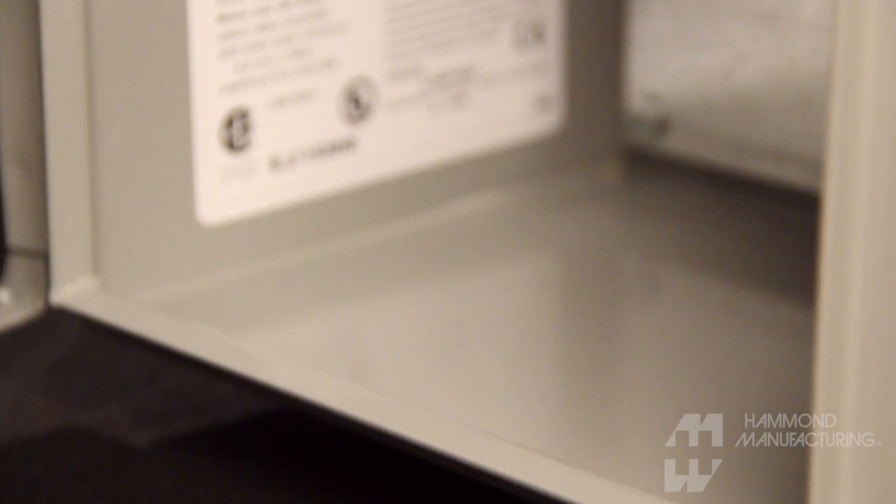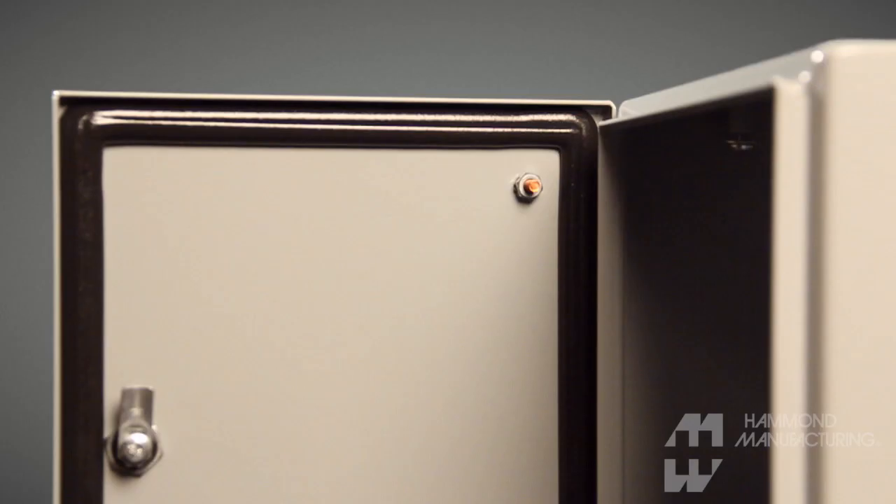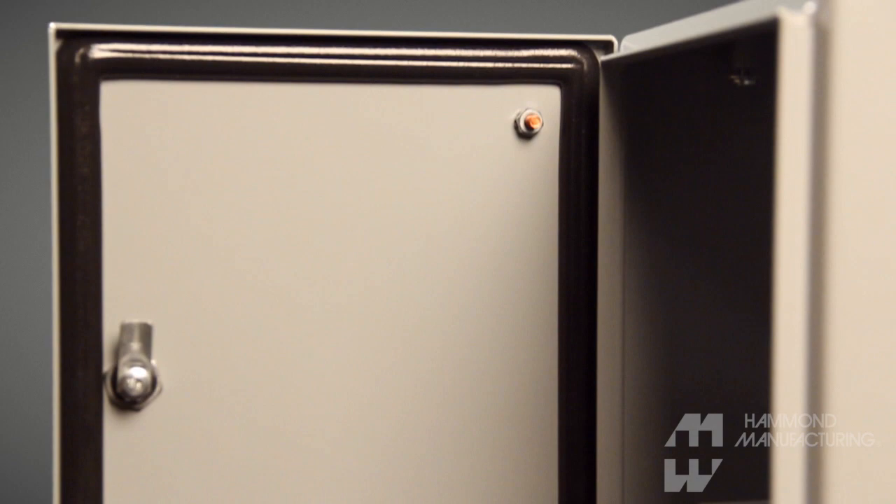The EJ can effectively be used indoors or outdoors as it meets IP66 and is labeled Type 3R, 12, 13, and 4 approvals for both UL and CSA.